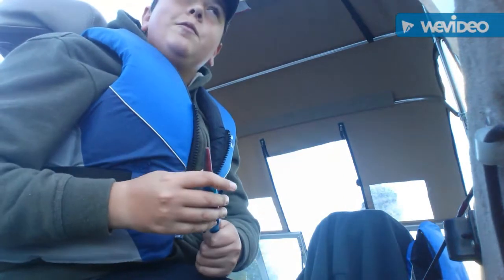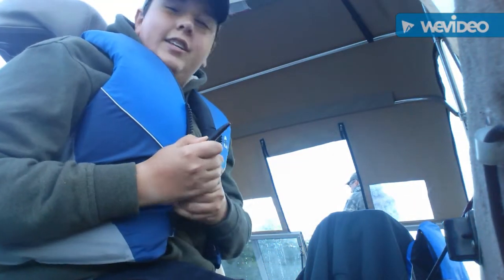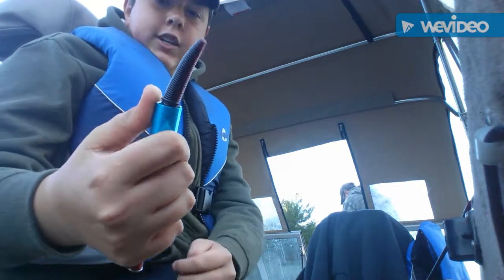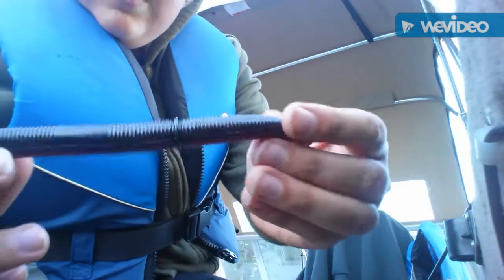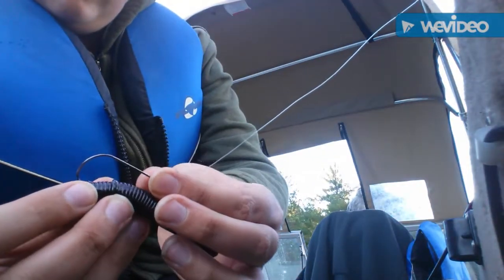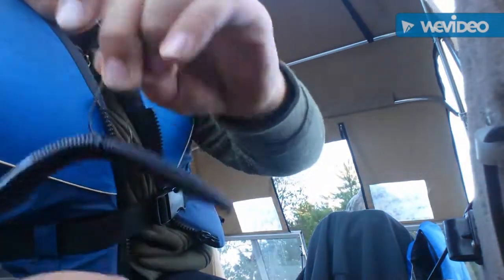Alright guys, today we're on the lake and we're using these wacky style worms. Just putting an o-ring on it like that, then we'll put it onto the hook like that. I'll see you guys when we catch up.